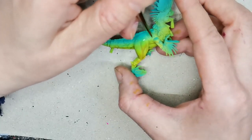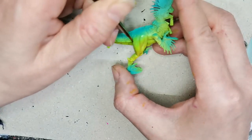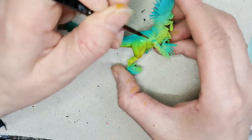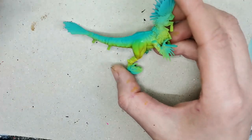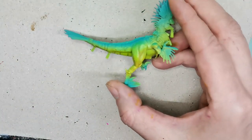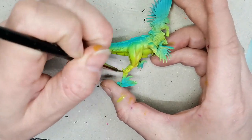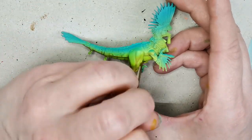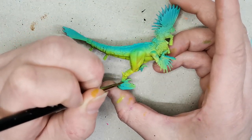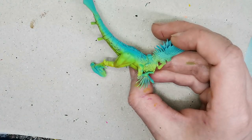Then I took another contrast paint called Striking Scorpion Green — it is such a vivid green color — and I used that more like a glaze, so relatively thin and not with a lot of paint on the brush. I tried to put that on the entire model basically to tie it all together, because right now it has a very recognizably airbrushed look that I don't really like.